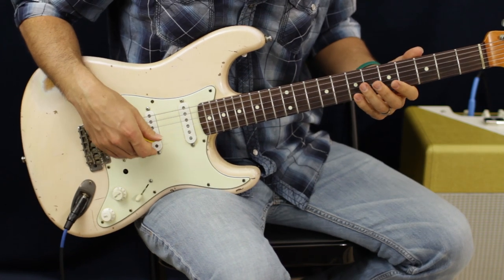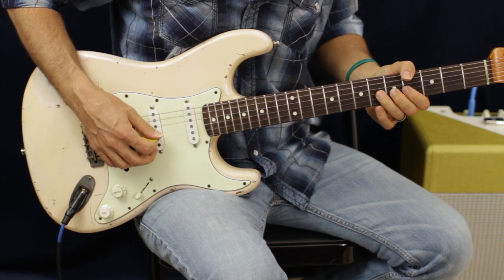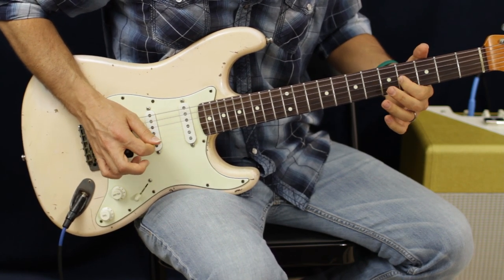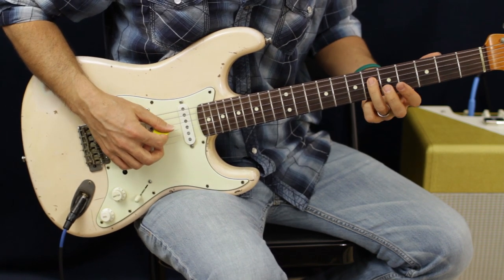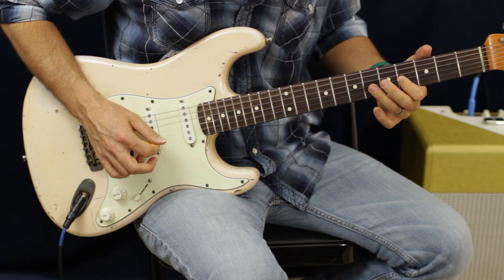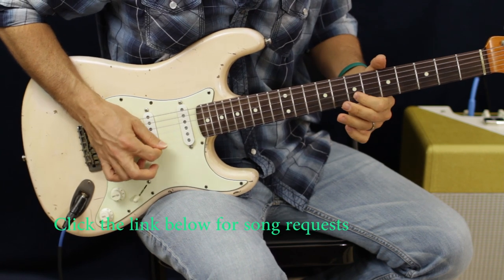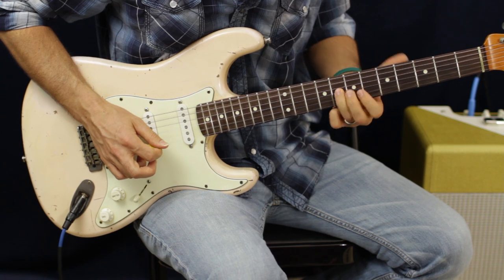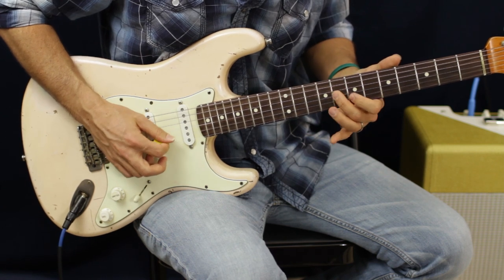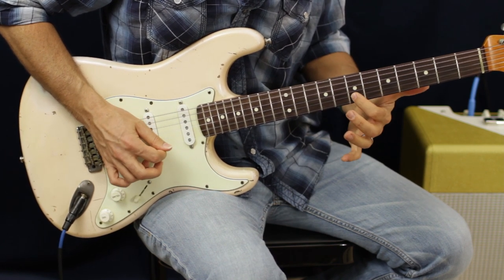We're going to grab the seventh fret E, and then bend up the G sixth fret. Then go down to the fourth fret. From there we're going to slide up four to six on the D. Then we're going to slide right up from six to eight. You slide up, and then you're going to go seven to nine. Slide up seven twice. Then we're going to hammer on seven to nine on the B and then go back to seven.